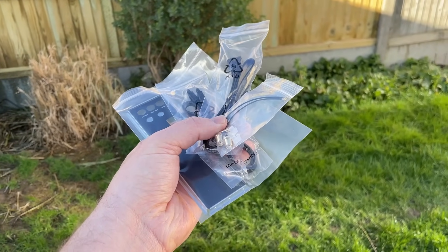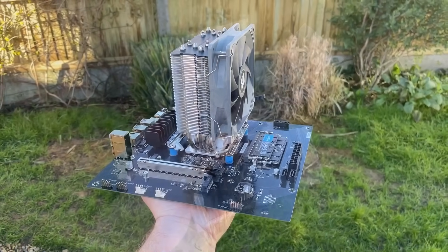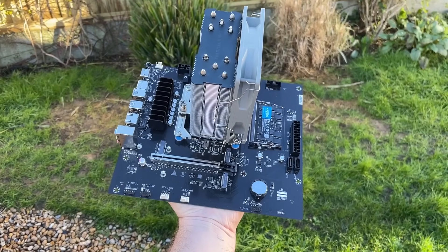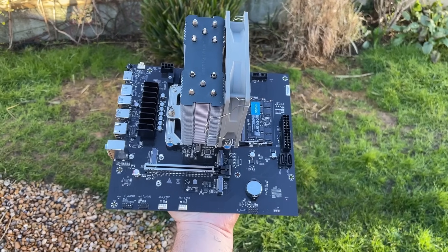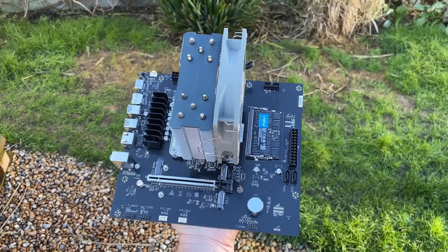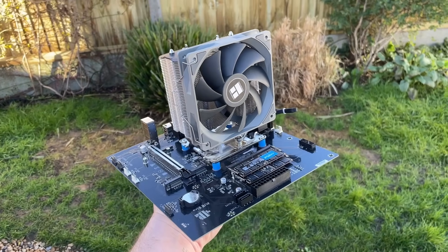This larger form factor also encourages bigger and better cooling solutions like liquid AIOs, but there's no ARGB header. Speaking of cooling, the mounting layout is Intel Socket 1700 standard, which is interesting. I decided to go with old reliable here — my cheap Thermal Right Assassin King 120 SE. Best £15 I ever spent on Amazon.